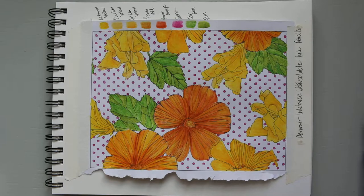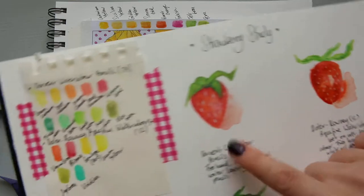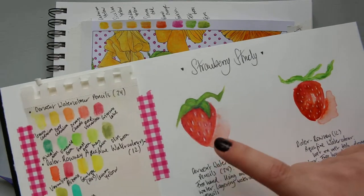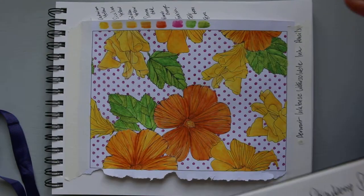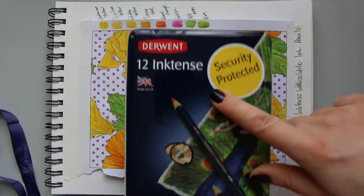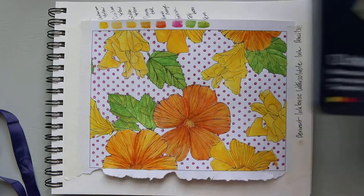I featured the watercolour pencils in my previous video about the strawberry sketch. The previous video was about a strawberry, and I was talking about the Derwent watercolour pencils and how I couldn't get an intense colour just using them. So as a comparison, I thought I will show you my Derwent Inktense water-soluble ink pencils.